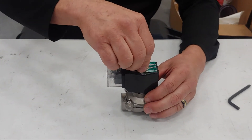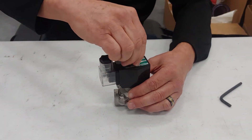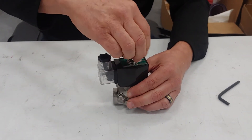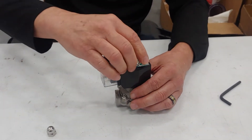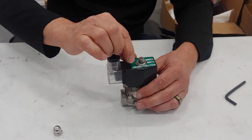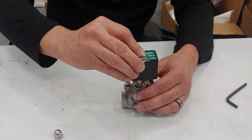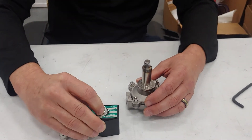First thing you'll do — this nut is usually finger tight, you don't even need a wrench, just loosen that. You might need a pair of pliers but it's just gently tightened on so it doesn't vibrate. You have a lock washer, another washer, and a label tag. Just lift the whole thing off like so.